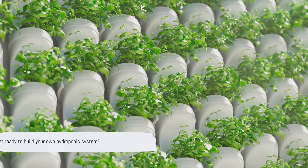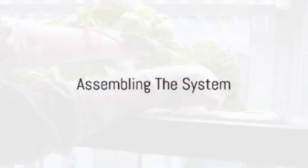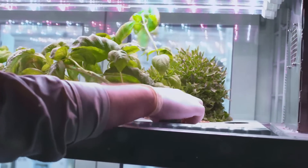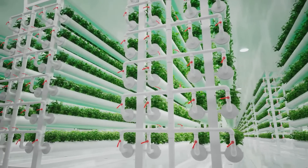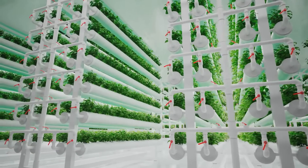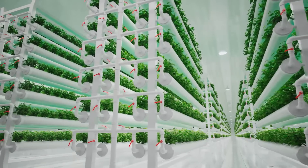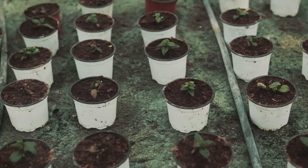With your shopping list ready, you're set to start building your hydroponic system. You've got your materials — now what? It's time to roll up your sleeves and start assembling. First up, let's find a suitable container — this could be a storage container or a bucket, something sturdy that can hold our nutrient-rich water and our plants. Once we have that, we're going to drill some holes in the lid. These are for our net pots, which will house the roots of our plants and allow them to reach the water below.